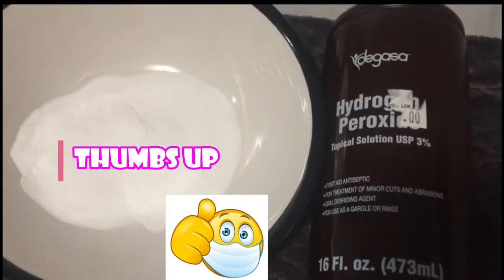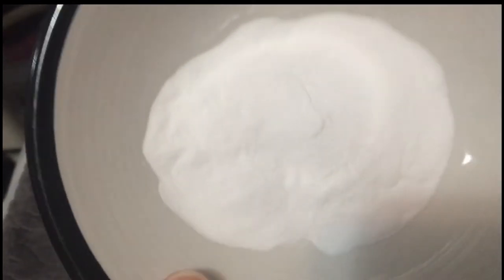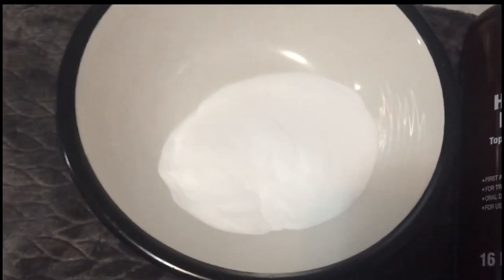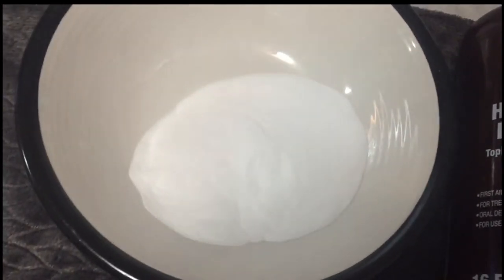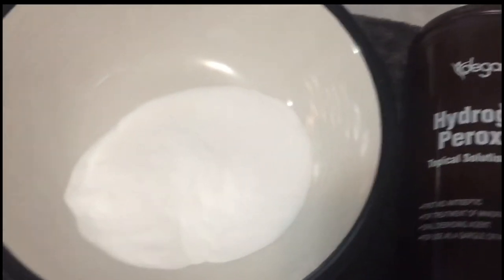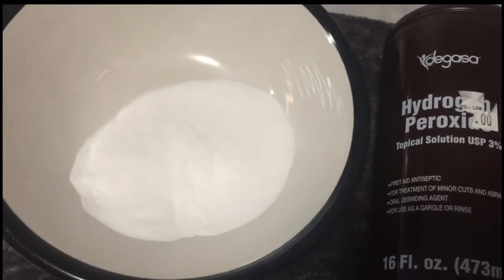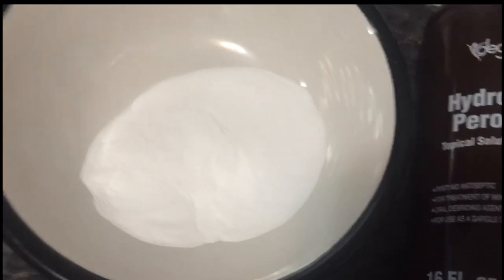I'm about to do this hydrogen peroxide and baking soda mixture. It's about one-third cup of baking soda — I didn't measure but it looks like about one-third or one-fourth cup. I'm just putting it on the top of my hair — I just want the tips of my hair to be colored. We're gonna try this and it's supposed to stay on for two hours to get the color I want.